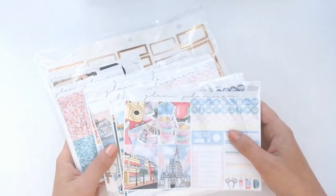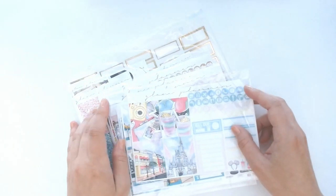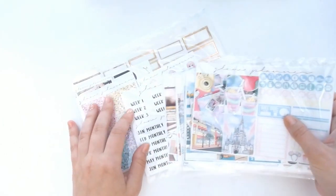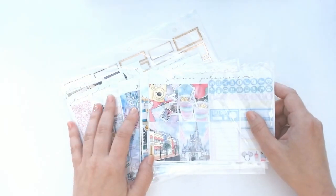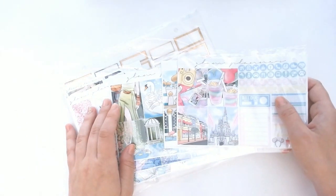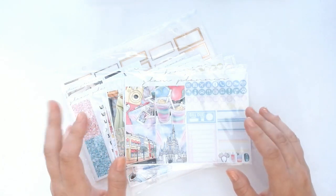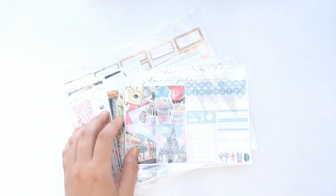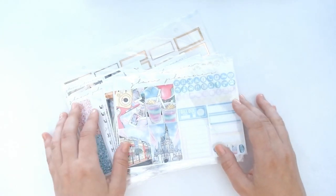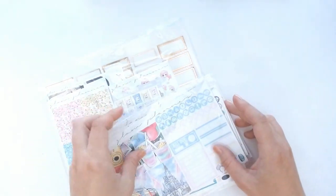The kits I'm going to be going over today are the kits I got for this summer. I typically order a whole bunch at a time, because I plan about three months out, and there are also a lot of shipping delays right now. With a lot of US shops I'm ordering things at least a month and a half to two months in advance, which means I ordered these probably sometime in May for July. I finally got them, so I'm very, very excited. Let's get into them.